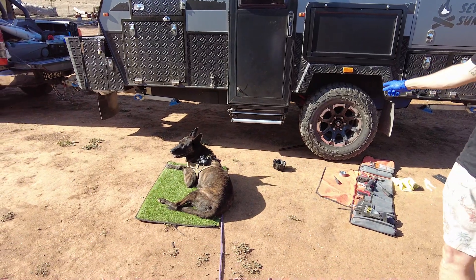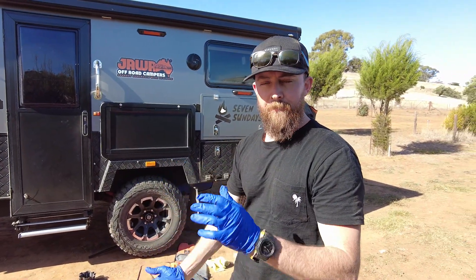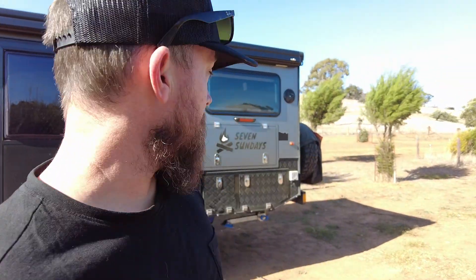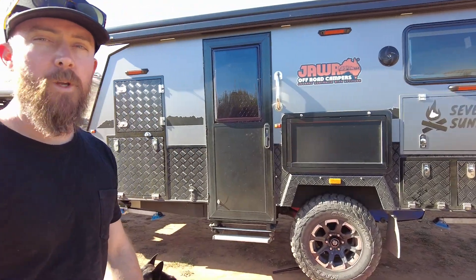The other thing you can do while you've got it jacked up is just rotate it and check for brake drag, which is something we had. You'll feel resistance and that will also create heat in your wheel arches or your mag wheels. If you know what you're doing you can correct it yourself, but I'm not going to play with brakes — we took it to a mechanic and they sorted it for us. It was out of alignment, much better after that.